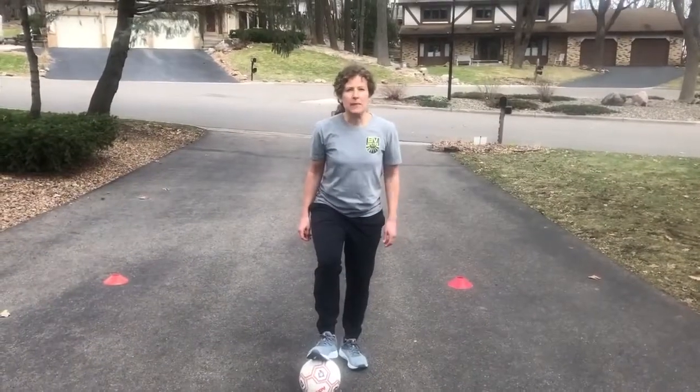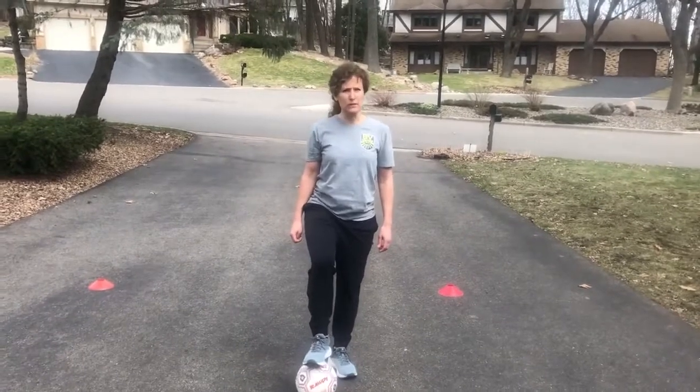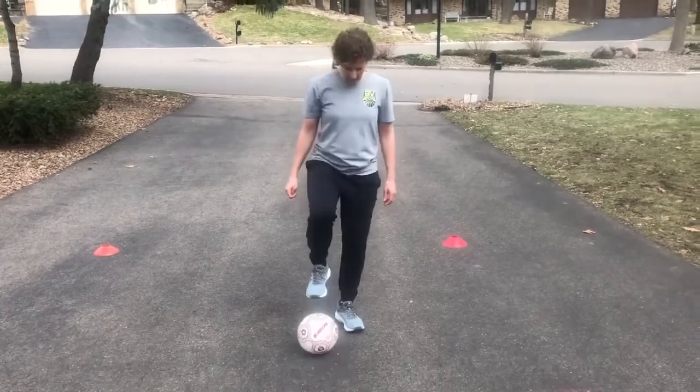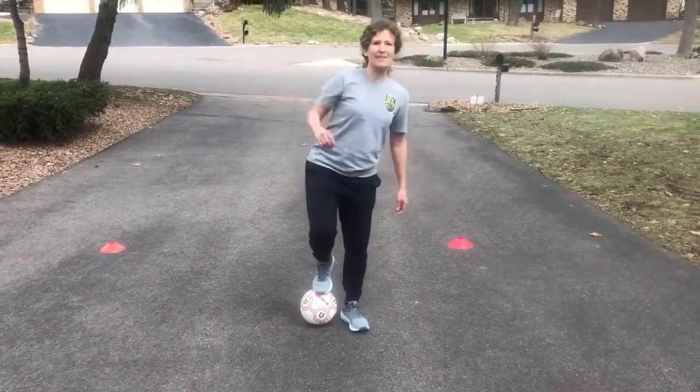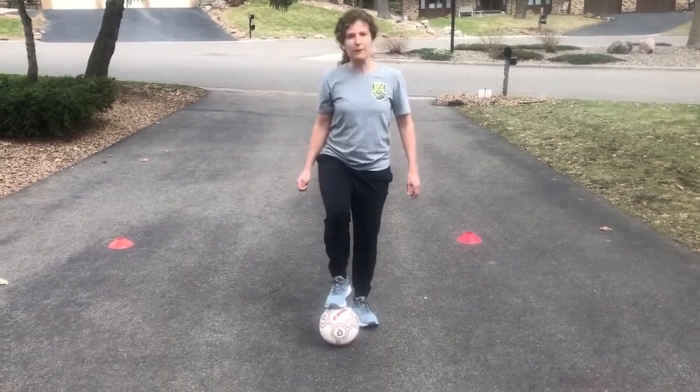A couple of tips for bell taps. Let's make sure the ball is out in front of us just a little bit — not too far where we lose control, and not too underneath us where we lose our balance. Right about there.